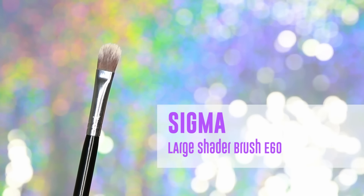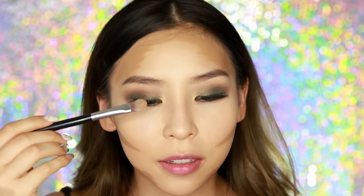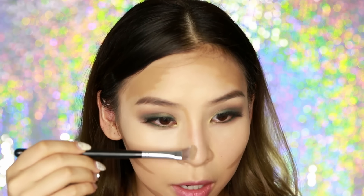Finally, I'm going to contour my nose. For this I'm not going to use the stick directly — I'm going to grab a brush, the Sigma large shader brush E60, and pick up some product onto it. You want to use a flat synthetic brush because we're using cream products. I'm going to draw two lines on the sides of my nose — the closer the lines, the slimmer the nose will look; the further apart, the wider. I usually start at the eyebrows and draw those two lines down.